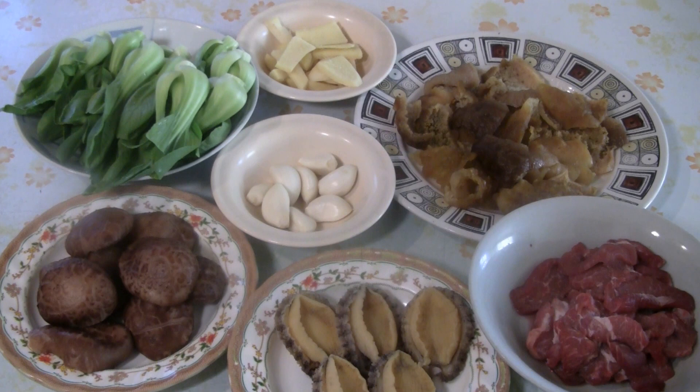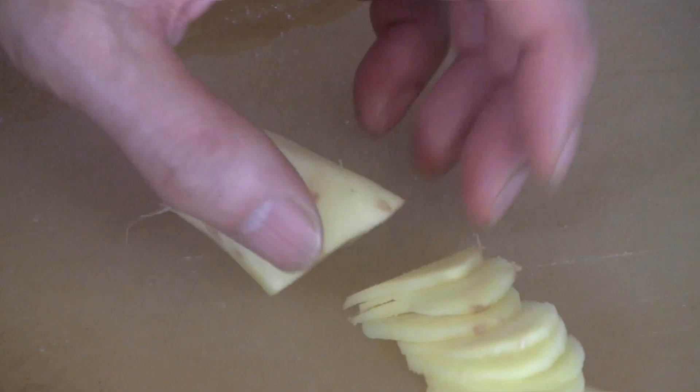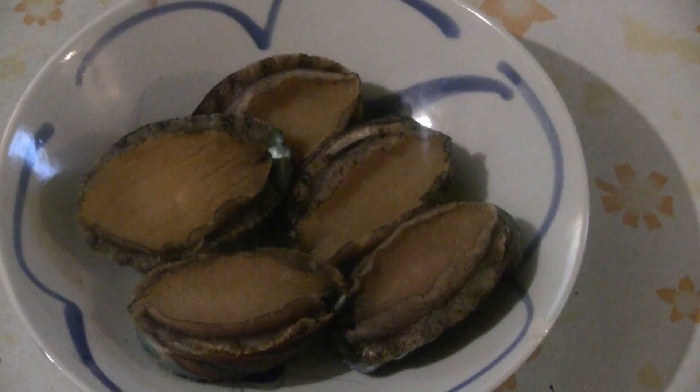These are the ingredients you need for this dish: Shanghai bok choy, sliced ginger, whole cloves of garlic, whole Chinese mushrooms, abalone, sea cucumber, and sliced lean pork. For the Chinese mushrooms, soak them overnight — sometimes less, but overnight is usually best. We have six fairly large Chinese mushrooms. Cut the ginger to get about two or three tablespoons.